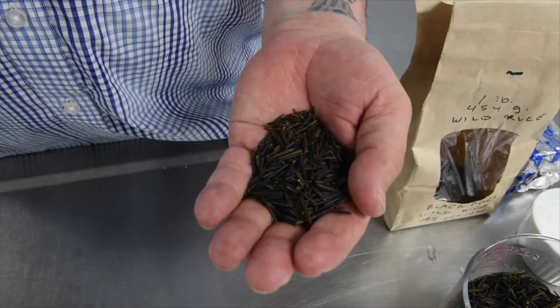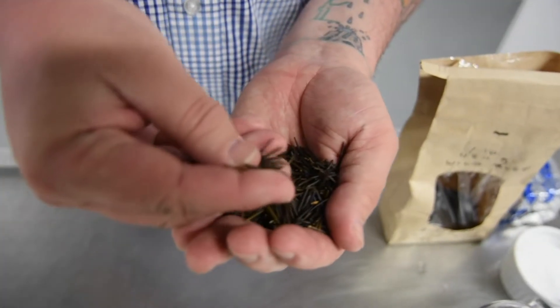Everything was sourced locally in a rural farmers market and surrounding area. This past Saturday had me at the market looking for what to cook for this week's menu, and I was walking around. I saw Black Duck Wild Rice with James Wheaton, so went right over there.